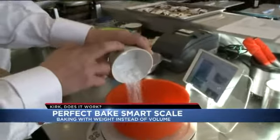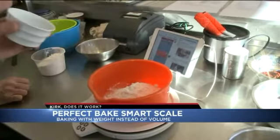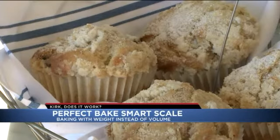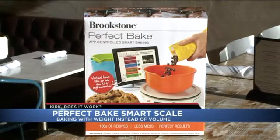Chef Noah was impressed. He says using weight-based recipes takes home baking one step closer to the pros. He won't be using this in his professional kitchen, but thinks it would be a great tool at home — it makes it easy, dumbs it down. In the end, it can't completely foolproof the baking process, but Chef Noah says this is about as close as it gets.